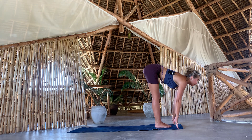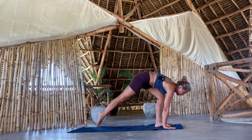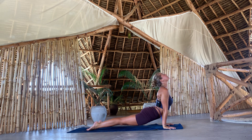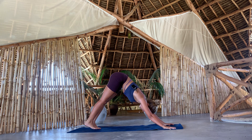Inhale, come halfway up. Exhale, step back to a plank pose. From here, go through a chaturanga, upward facing dog, and exhale, downward facing dog.